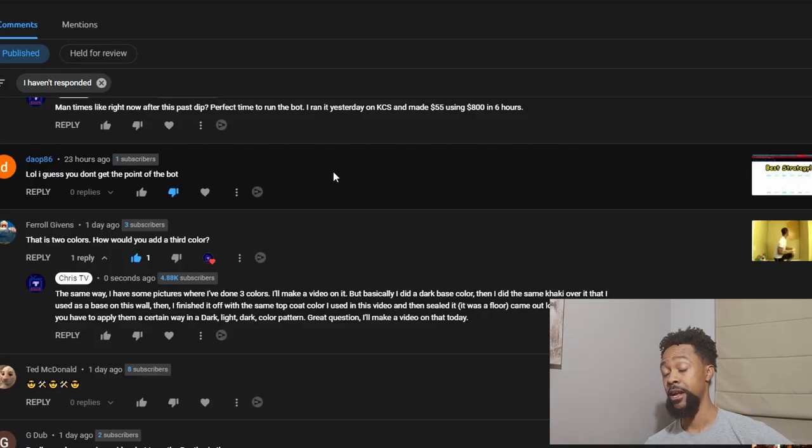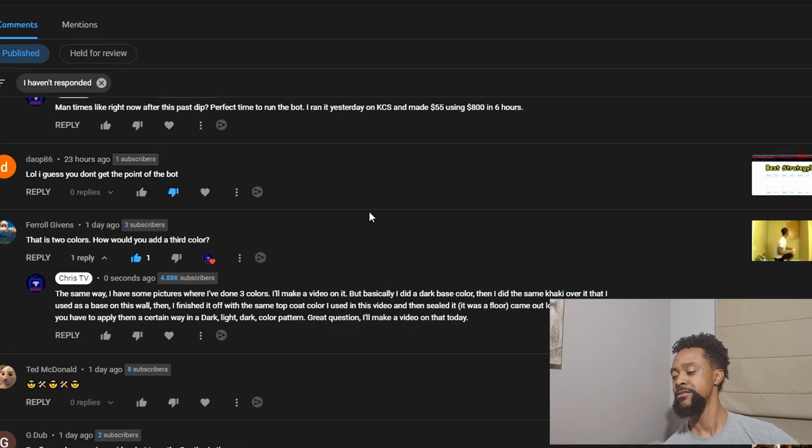This video is a response to a question from Mr. Givens, who asked how to add a third color to faux painting. I made a video years ago about how to faux a wall, and in that video I used two colors: expedition khaki for the base coat and a coffee color mixed with faux glaze.